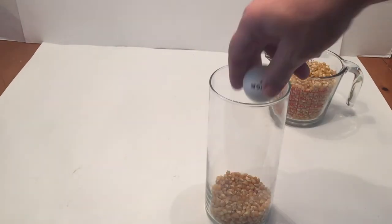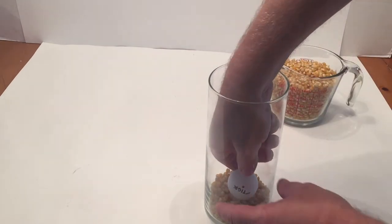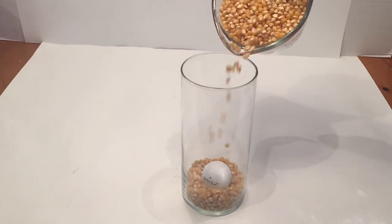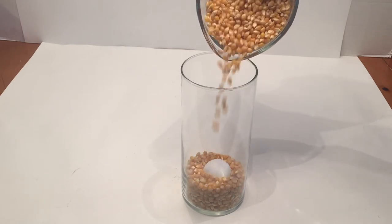Objects with a density lower than the fluid that they are submerged in will float, and objects with a greater density will sink. In this setup, the unpopped popcorn forms a coarse fluid. The metal ball has the highest density. The ping-pong ball has the lowest density, and the unpopped popcorn has a density somewhere in between.